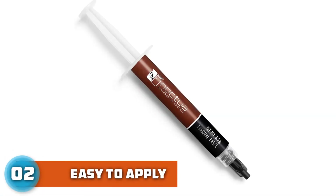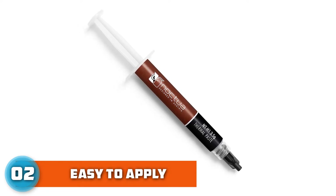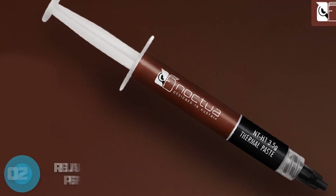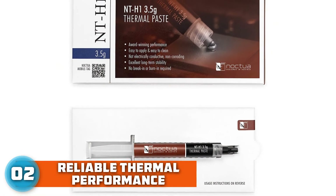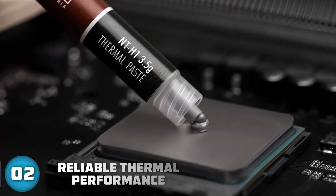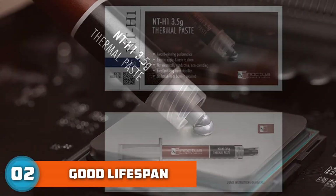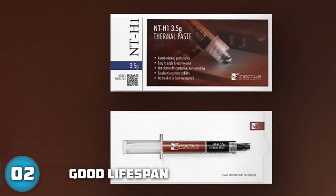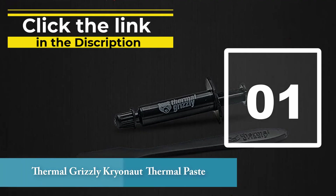Number 2: Noctua NT-H1 3.5g Pro Grade Thermal Compound Paste. Noctua's NT-H1 is a super reliable paste that has been around for years, regarded as one of the best with more than 150 awards and recommendations. It's an excellent option for building or repairing computers, especially for amateurs. The NT-H1 formula gets excellent marks for usability with an easy-to-apply consistency, is easy to clean when dry, and is designed not to corrode for about three years without use.